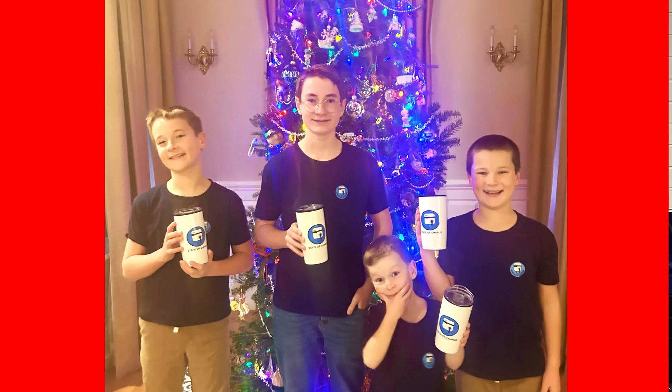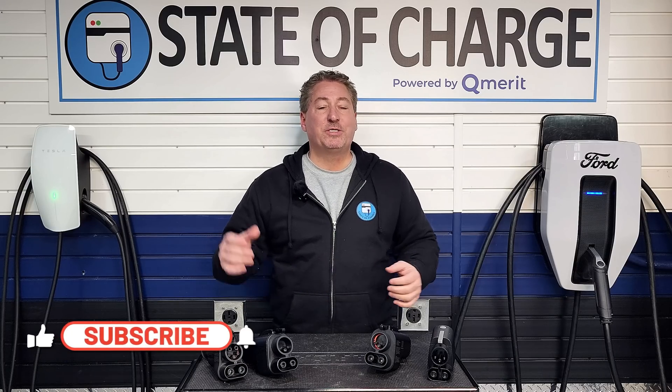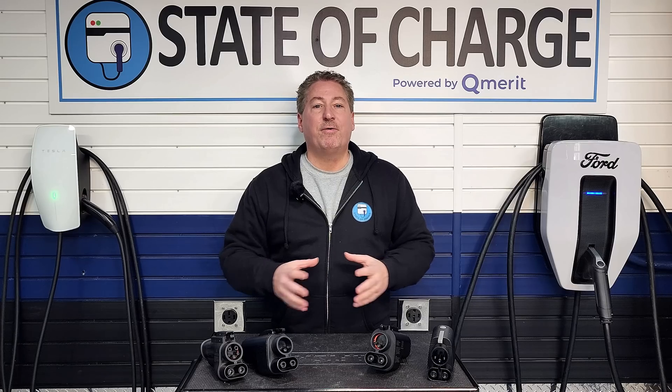Before we wrap up, it's the holiday season and I want to say hello to four of my youngest followers up in Newburyport, Massachusetts — Preston, Parker, Spencer, and Carter. Thank you all for being very loyal State of Charge fans. If this is your first time here, please hit the subscribe button and ring the notification bell so you don't miss any upcoming EV news and reviews. I'd like to wish everybody watching a very happy holiday season and a safe and healthy 2025. Thanks for watching.